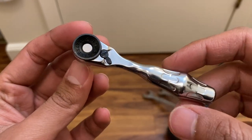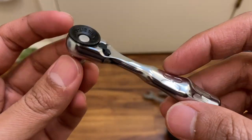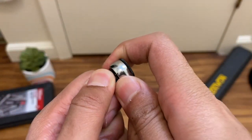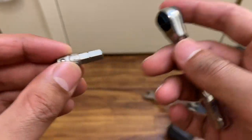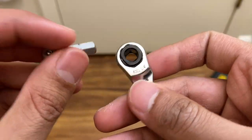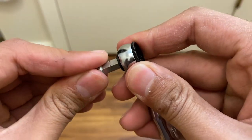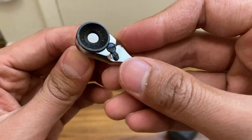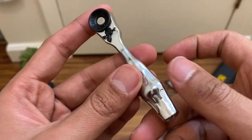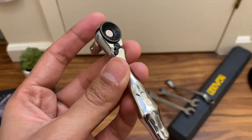Hey and welcome back to another video. In today's video we'll be reviewing the Wera Zyklop Mini 1, part number 8001A, which is a combo quarter-inch ratchet slash bit driver. When you take the chuck off the main body, it immediately converts into a bit driver. That right off the bat made me know I had to have it — it's a very versatile tool and I've been using it for about two weeks, and it's slowly becoming my favorite quarter-inch ratchet slash bit driver.